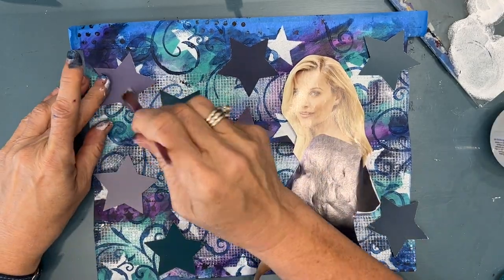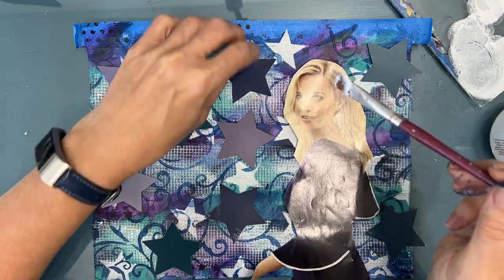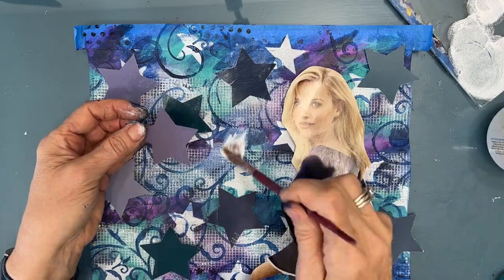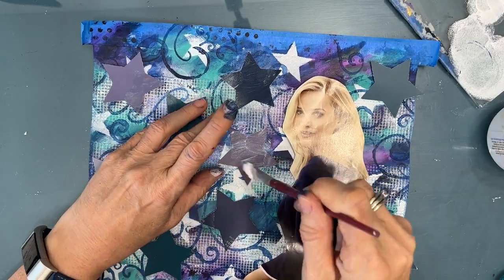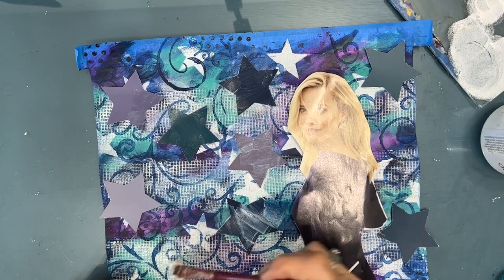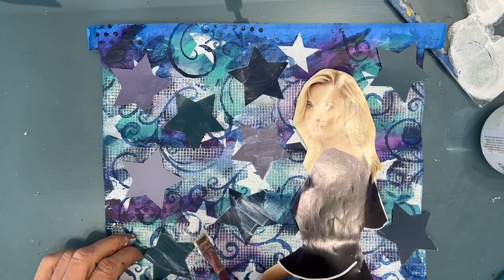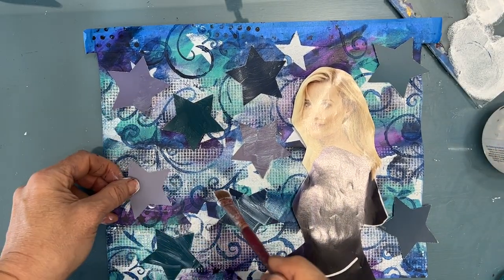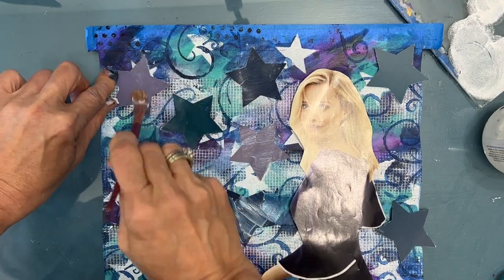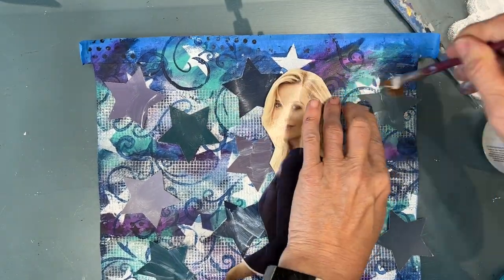I'm just gluing everything down with gel medium, and I'm using gel medium instead of the fluid medium because I've got that drywall tape on there. These stars are a thicker paper than my usual copy paper, so it's taking a bit of effort to get them to stick down. Gel medium, I think, just does a better job of that. So I'm putting a generous amount of gel medium and pressing down the stars, making sure I've got good adhesion.